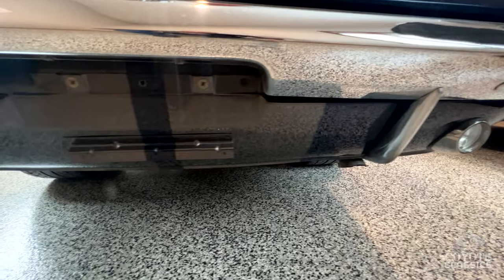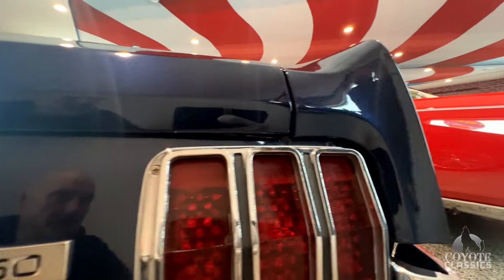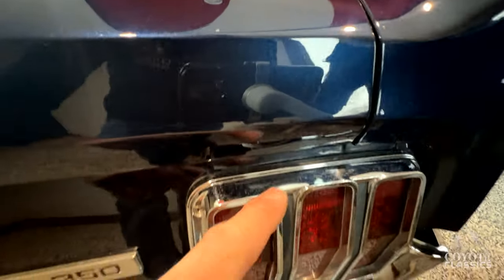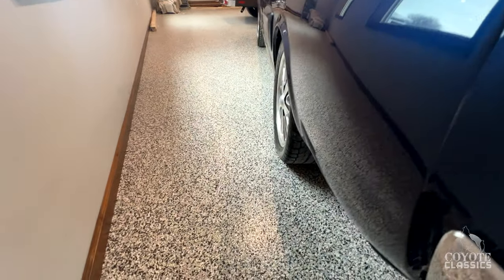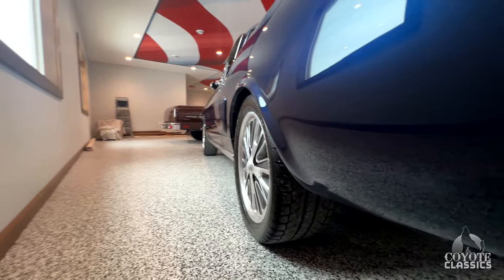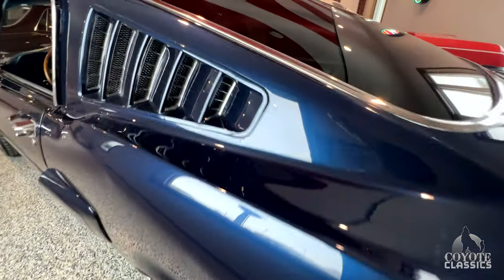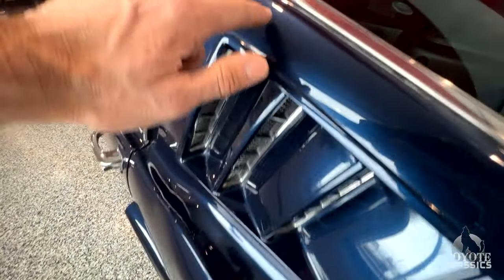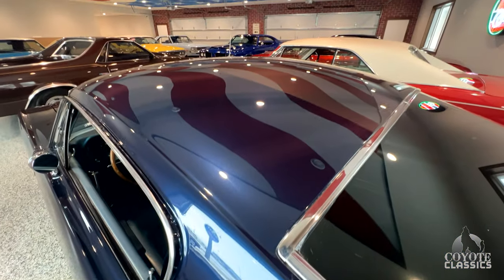Look how nice the paint is around the back. So many people skimp around the edges but they did a great job. Back of the trunk lid lines up nice — they went ahead and put all new chrome. Stripes line up nice, trunk lid does too. As we look up and down the driver's side, very nice and straight. I love the rear window louvers on these 1965s and 66s. All the chrome on the louvers is excellent. We do have just a tiny little stress crack in the paint right there, but over the top of the roof it's gorgeous.